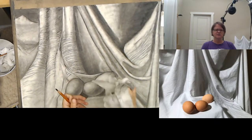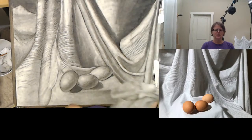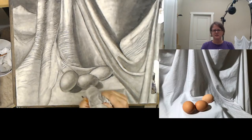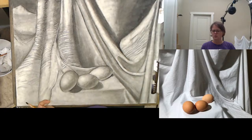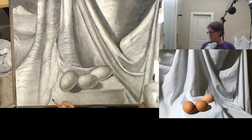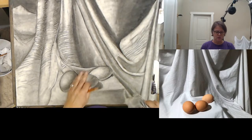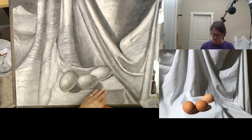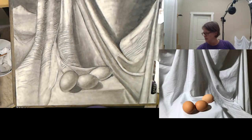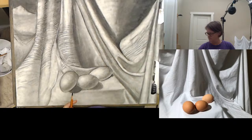Someone had asked earlier in the semester about how to keep things clean. I usually just keep a wet paper towel next to me when I'm working, for my hands and maybe the desk. Fair warning though: don't put the wet paper towel on your drawing or confuse it with your dry paper towel. Once you get your charcoal drawing wet, you will not be able to erase that area. I've made that mistake several times. Keep the dry paper towel for blending.